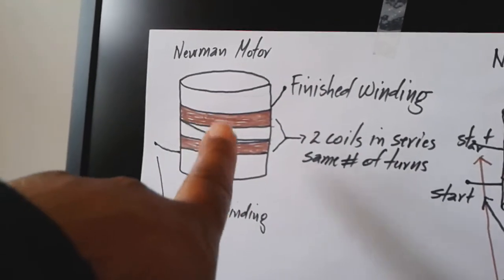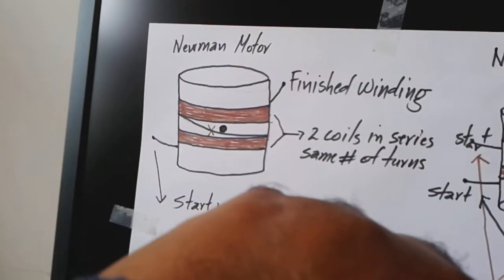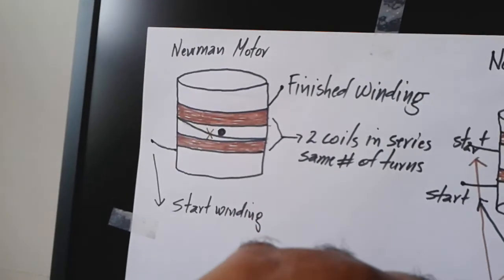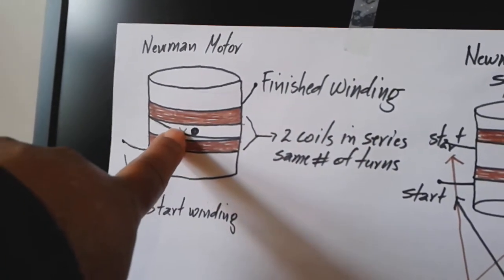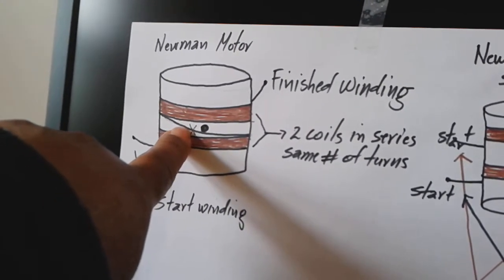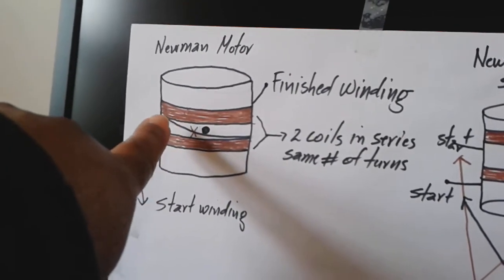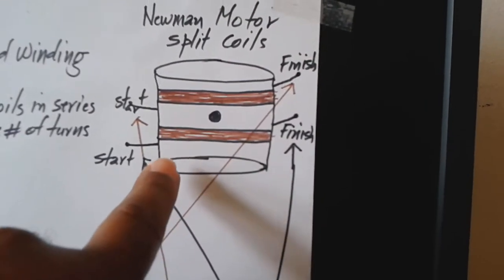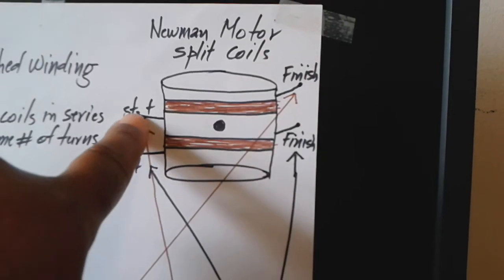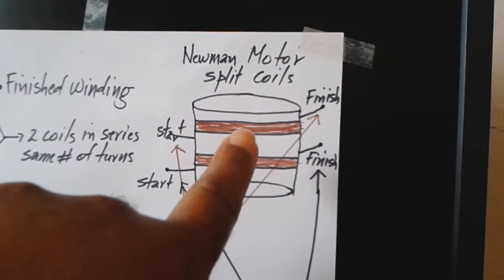They keep building it with two coils connected in series. But for this project, Bedini Newman Power, you are going to split the two coils — the two coils connected in series — to have two separate coils. You have the first coil with one start and one finish, and the second coil with one start and one finish. Now we have two separate coils in the Newman Motor.